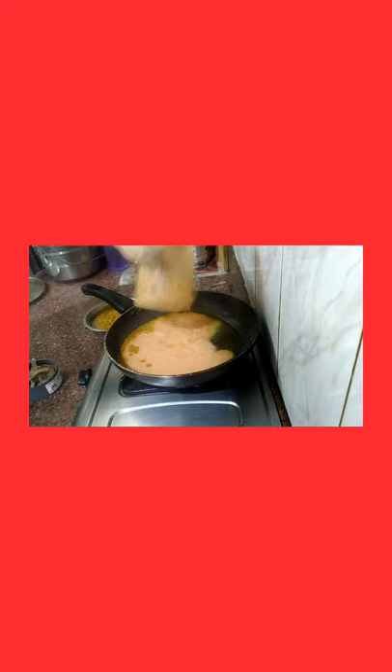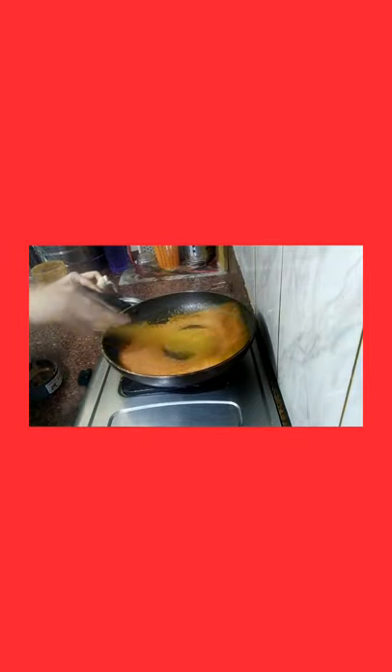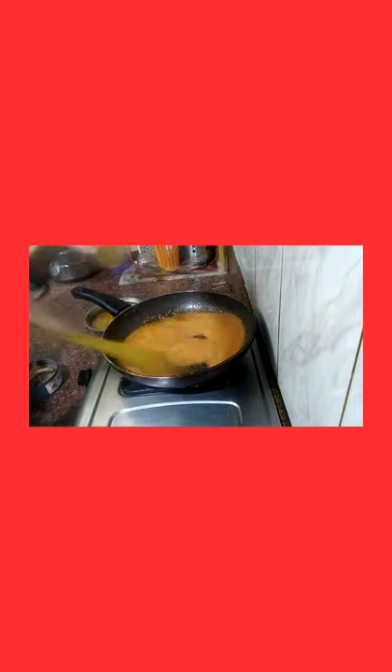Now I have shown the tomato puree in this video. We will put it in properly. If needed, we will put some water, because the quantity of water varies a little bit.